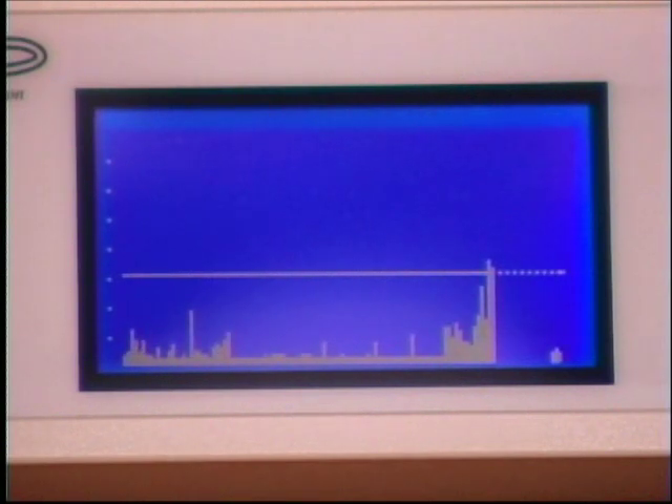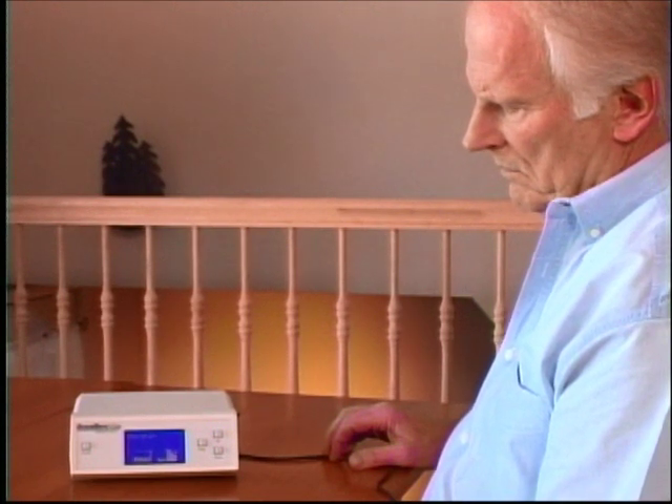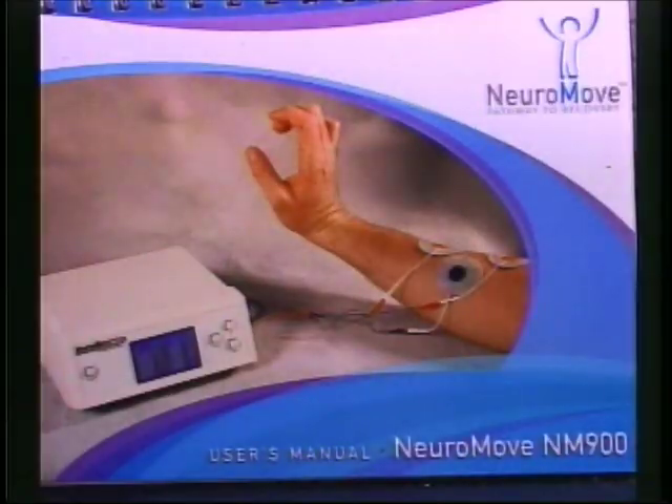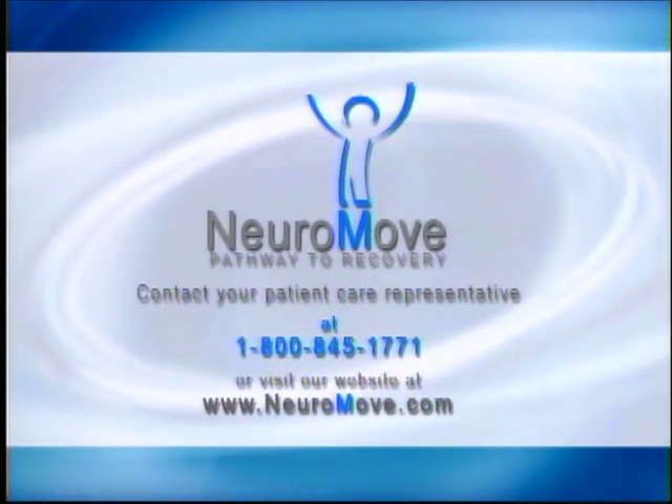Never work for any longer than 30 minutes at a time, but you can work your way up to a number of sessions each day. Consult your user's manual for more information, and always feel free to consult our website or call your patient care representative.